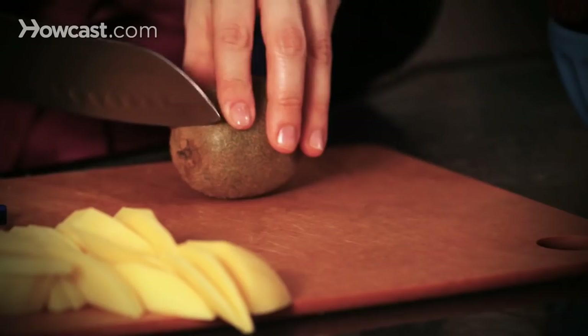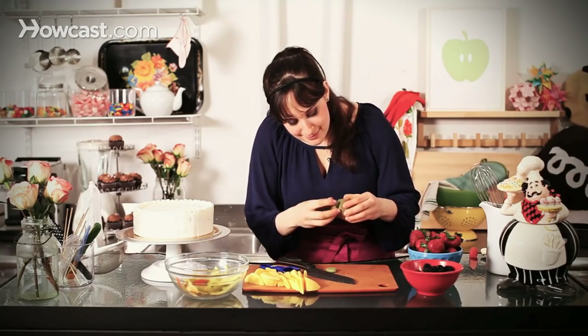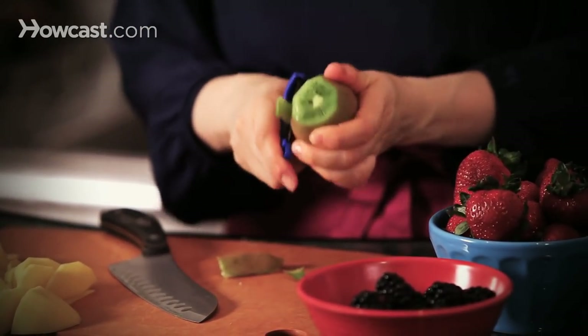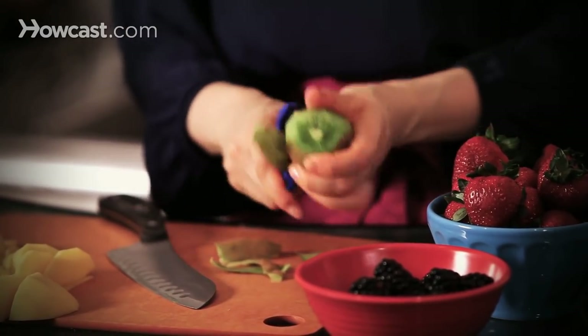Our mango is ready. Next, I'm just going to prepare my kiwi. I just like to trim the ends off, and then I take my peeler and just peel the sides, just like I did for my mango. This way I'm getting the most fruit I possibly can.